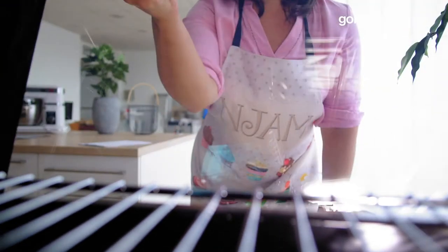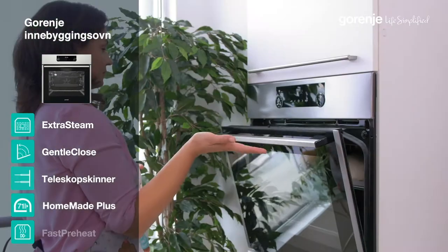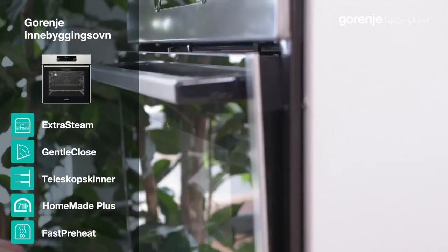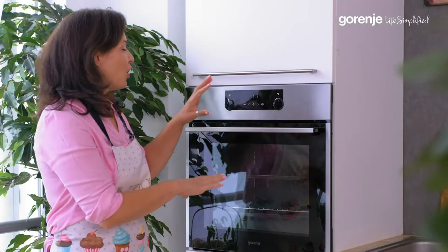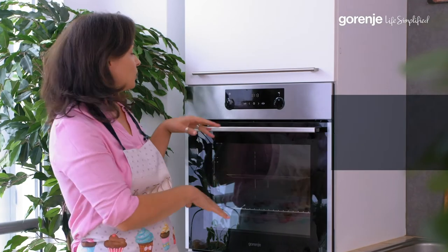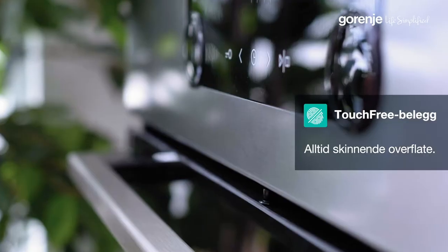This oven will make your baking a great joy. On the outside, the oven is coated with a special touch-free film that can prevent fingerprint markings.